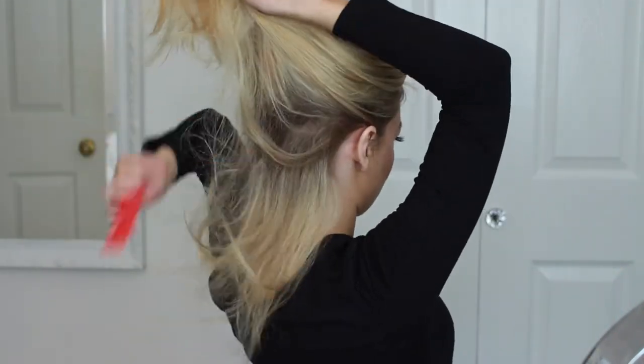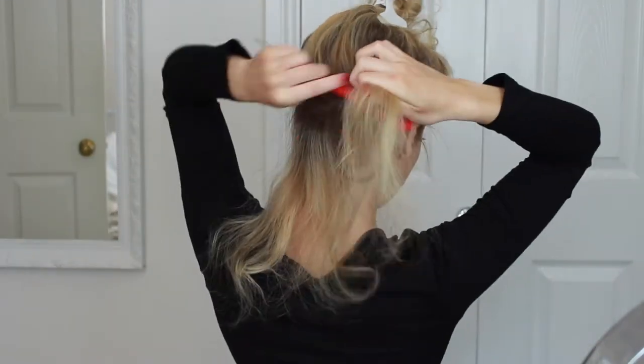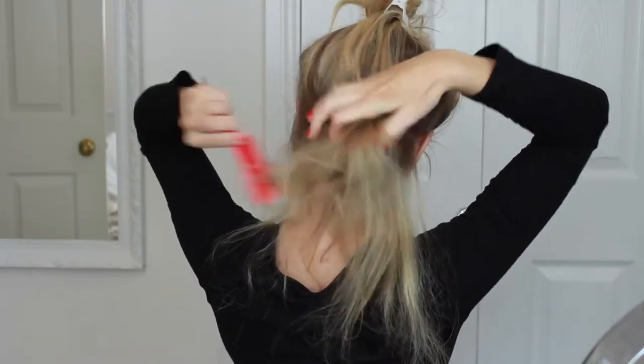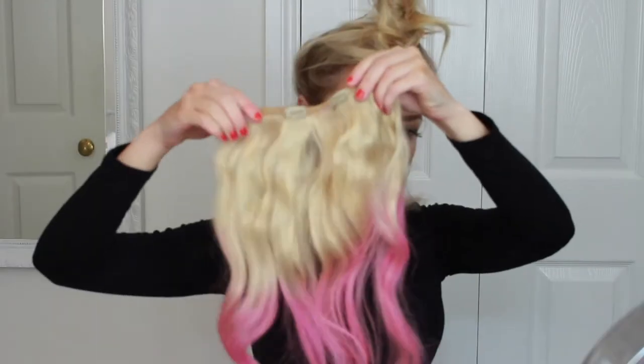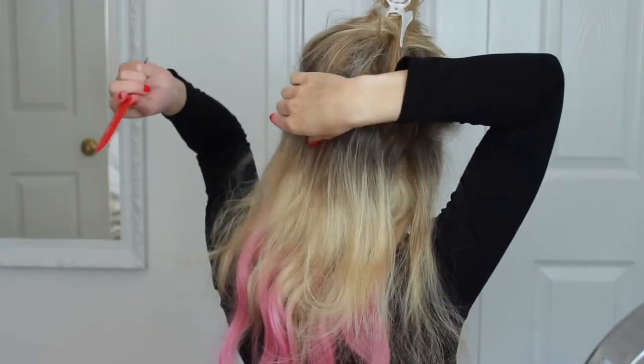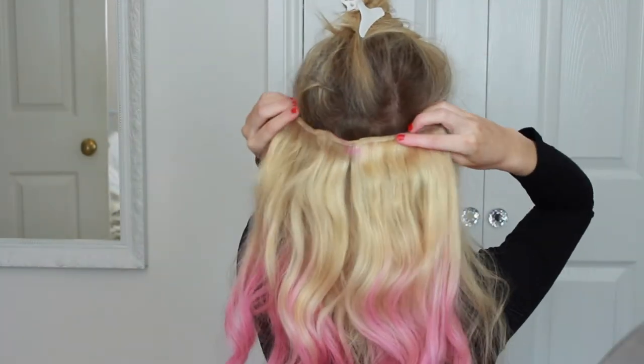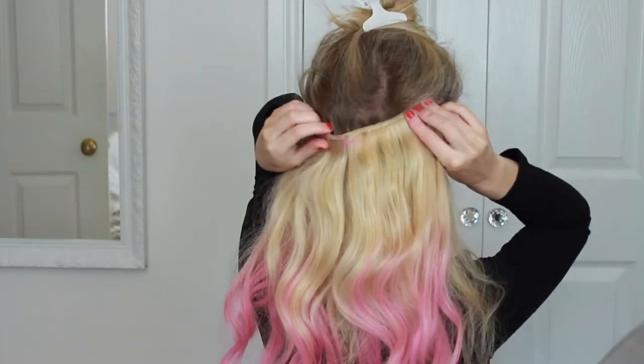Once all of your hair extensions have been chalked, you can just apply them as you normally would. If you'd like to see a full in-depth tutorial on how to apply your hair extensions, just check the Lush Hair Extensions YouTube channel below — it explains everything in detail. I'm sectioning my hair off, backcombing it slightly just to give something for the clips to grip onto, and then applying two 4-clip wefts and two 2-clip wefts.